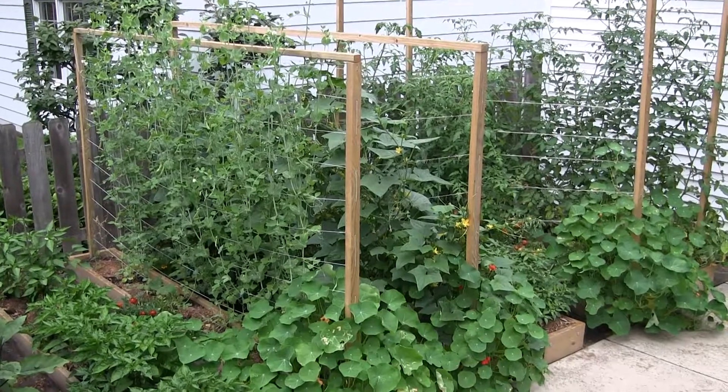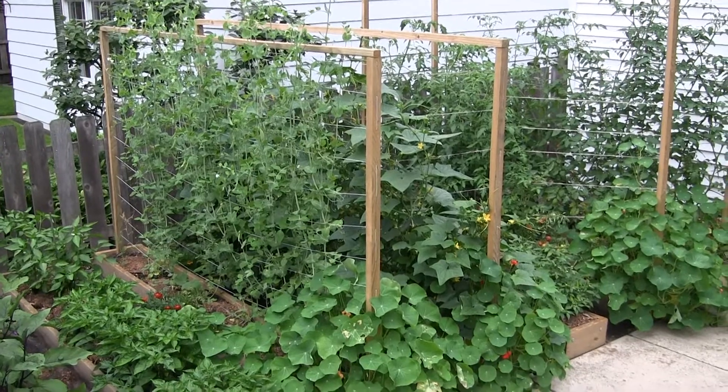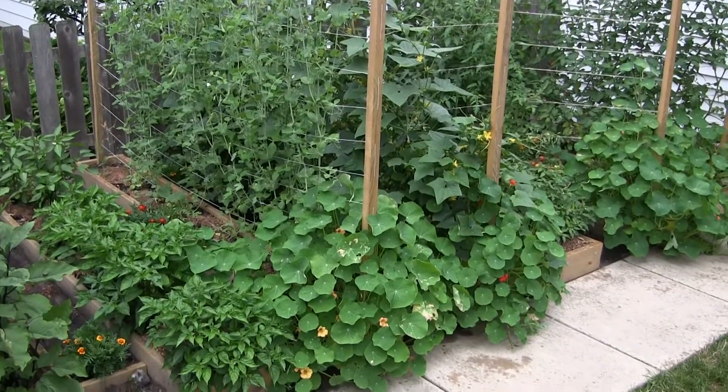Hallo, servus Gartenfreunde. I wanted to post a quick video on a new raised bed system that I put in next to the greenhouse — new for this year.